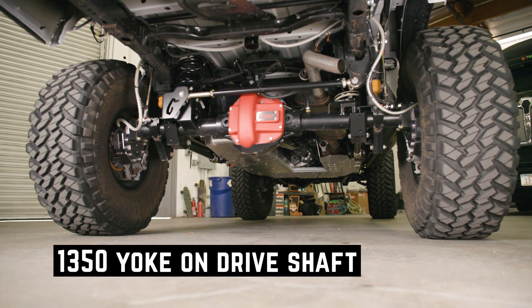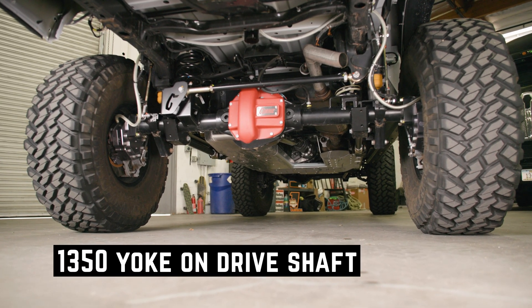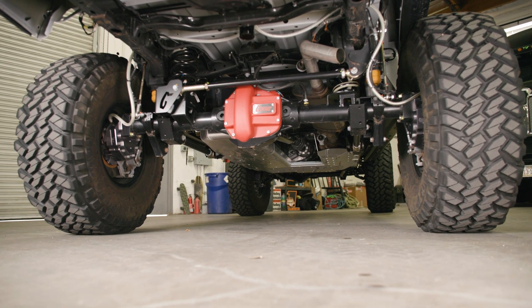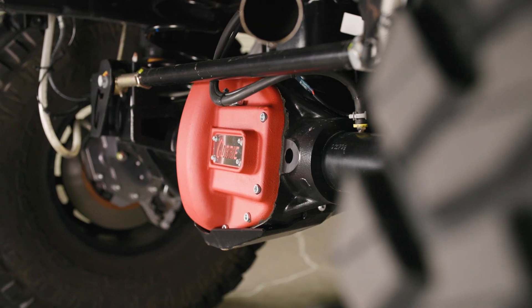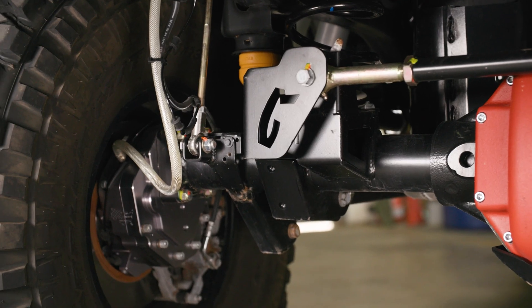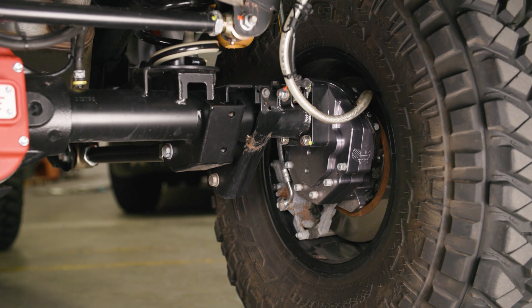With this, we have a 1350 yoke on the driveshaft. So any aftermarket driveshaft with a 1350 yoke will bolt right on. Everything on this is a complete bolt-in package, making it superior to anything else on the market with portals and really making it an all-around great build.